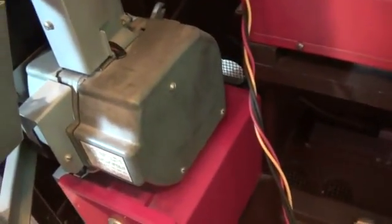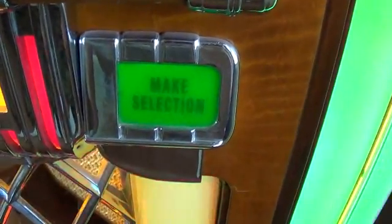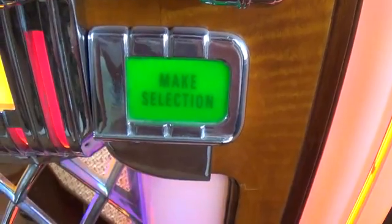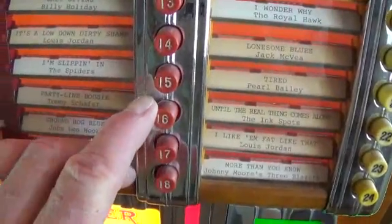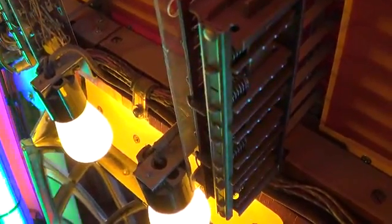We now have five credits on the credit wheel in the coin grinder. The credits on the credit wheel do two things: number one, they illuminate the make selection light at the front of the jukebox, which stays lit as long as you have credits. It also activates the switches behind these buttons — they are now activated and ready for someone to push in the button and tell the jukebox which song to play.